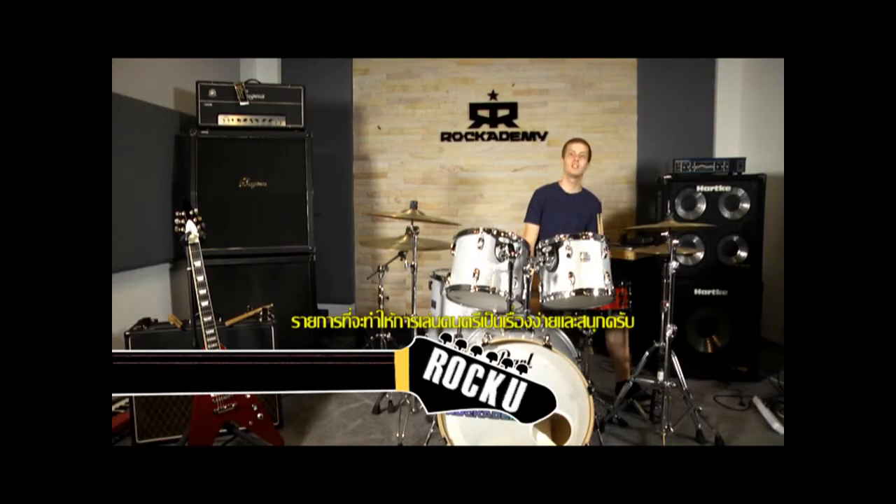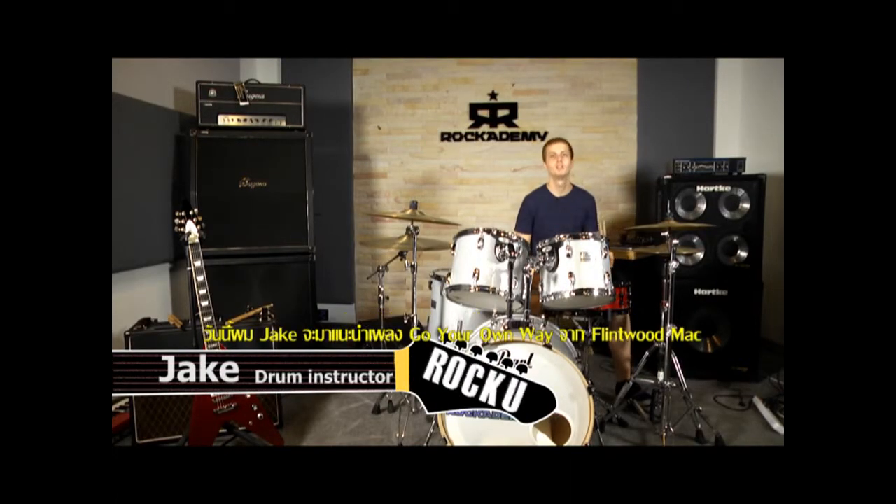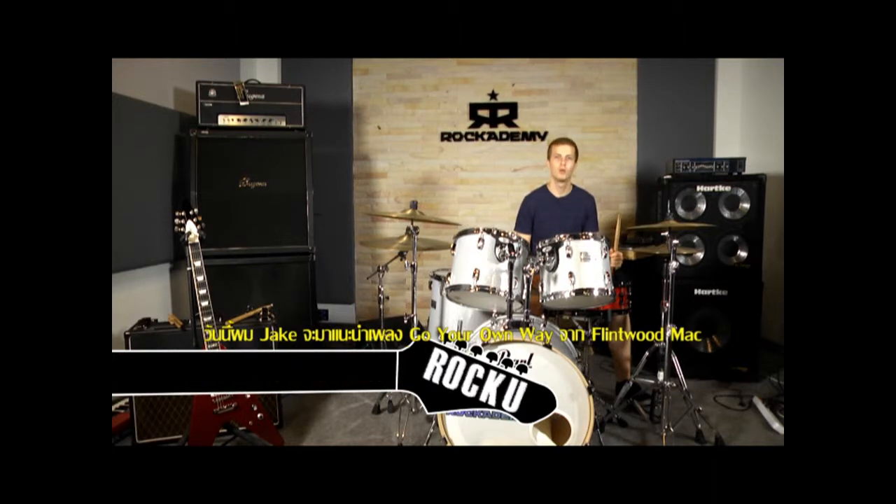Welcome back to Rock U, where music is easy and fun to learn. I'm Jake, and today I'm going to do 'Go Your Own Way' by Fleetwood Mac.